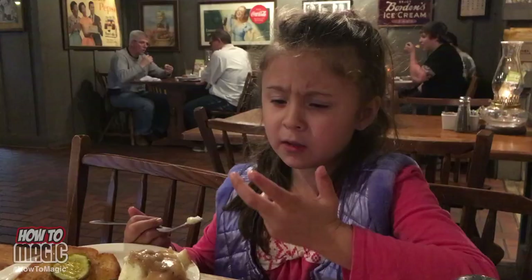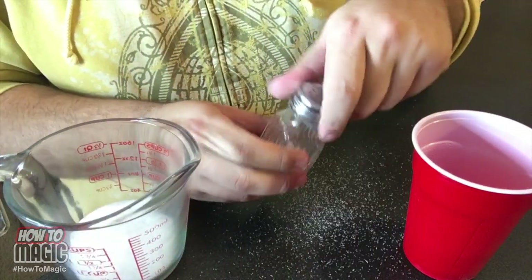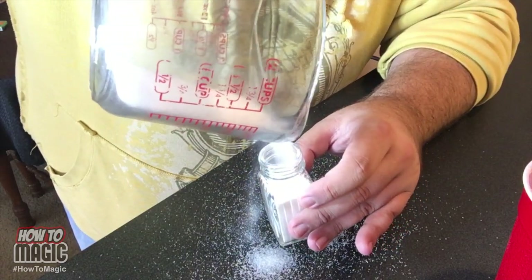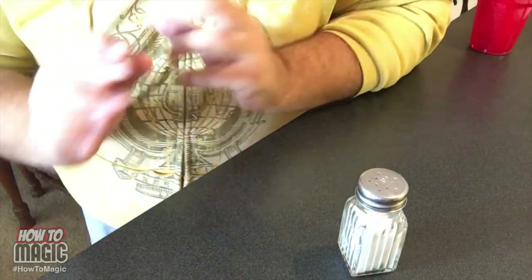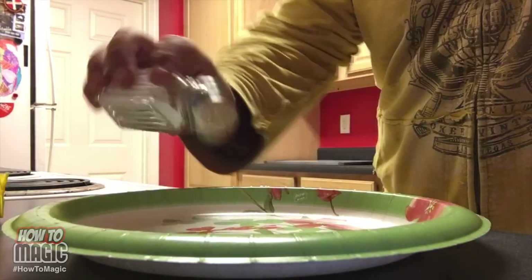This is a classic prank to do at the dinner table — it's the magic salt and sugar switch. You'll need a salt shaker and some sugar. Do this beforehand when no one's looking: take the top off the salt and empty out the contents, then fill the salt shaker with sugar. Dump a little bit out so it doesn't look suspicious, put the lid back on, clean up the mess, and put it back on the table. Wait for your mark to season their food and watch them enjoy their sweet surprise. Another quick prank with a salt shaker: unscrew the top so when your mark goes to put some salt on their food, they dump the entire shaker on there. That is how you do the magic salt and sugar switch prank.